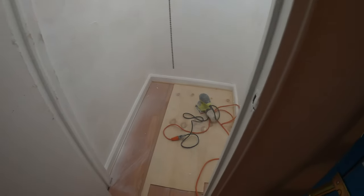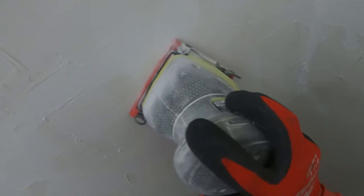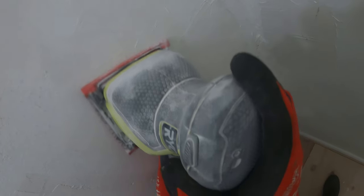From here, we're gonna let it dry, sand it down, and paint. Everything has dried up, and now we can sand everything down. The walls are super smooth, everything is sanded down.